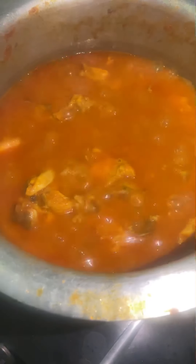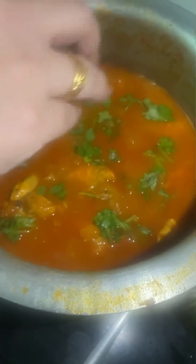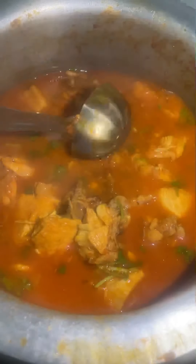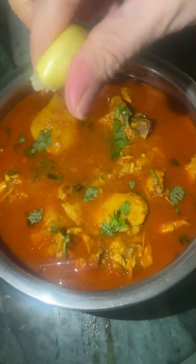Then I'm going to open it and mix everything together. Look, the chicken is ready!